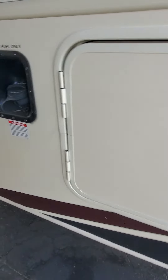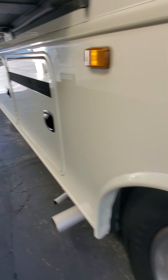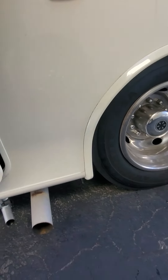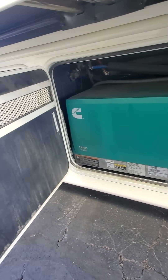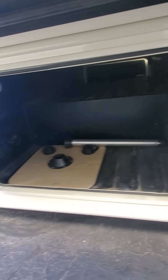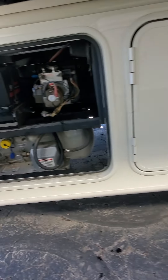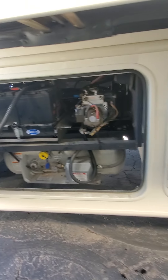50 amp service. 5500 watt generator, so that usually means it has two ACs. There's the table from the inside all the way through storage. Propane. Batteries.